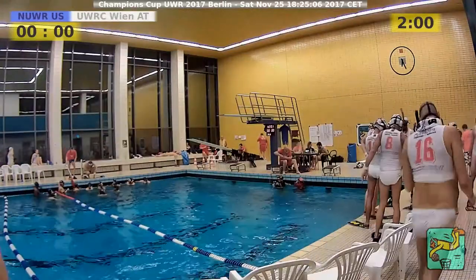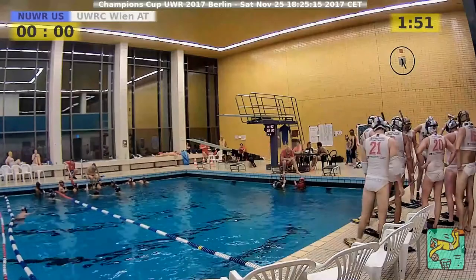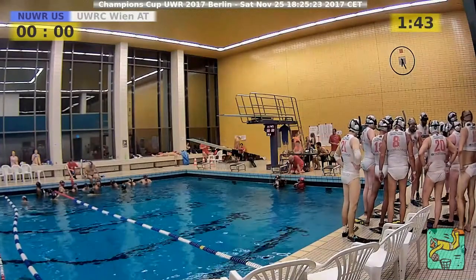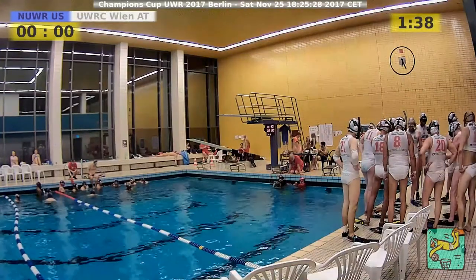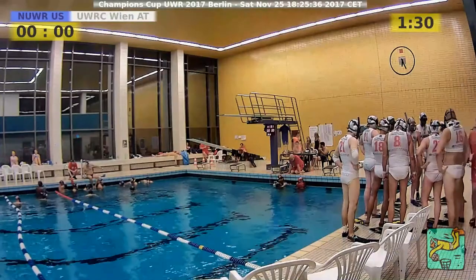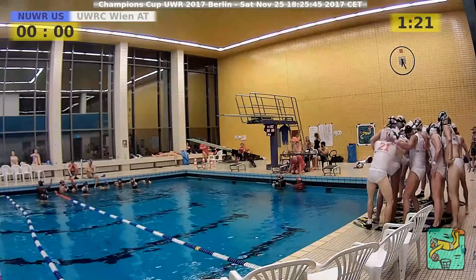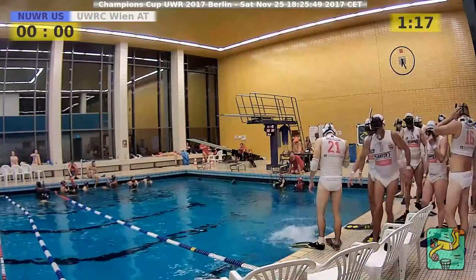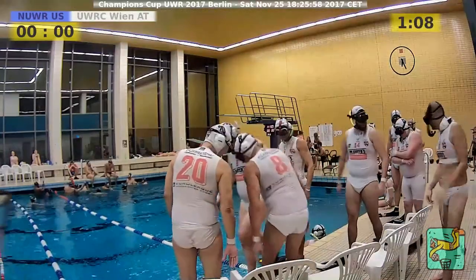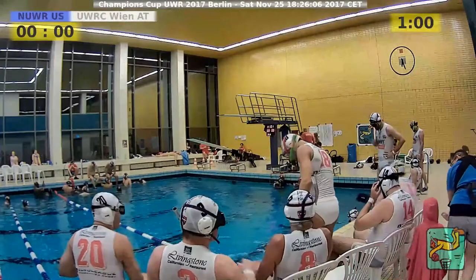Newark seems a little bit better conditioned than Austria, and the speed and the time they spend swimming in high speed through the pool could be a deal breaker for Newark if they succeed in doing a fast counter attack and having a one-on-one or two-on-two situation. But let's see — Austria now realizes what kind of game they're in and maybe they change strategy and go more on the offensive. One minute 15 left. We start the second half of Newark in blue against Austria Vienna in white, and it's still zero-zero.